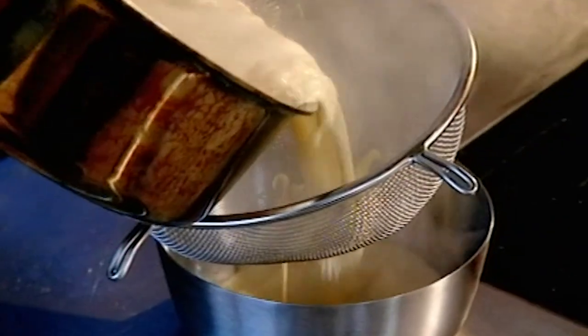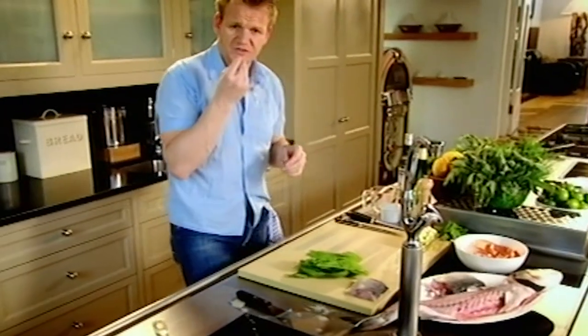Reduce. Fish stock in. Reduce. Cream in. Bring it back up to the boil. Sieve. Salt.